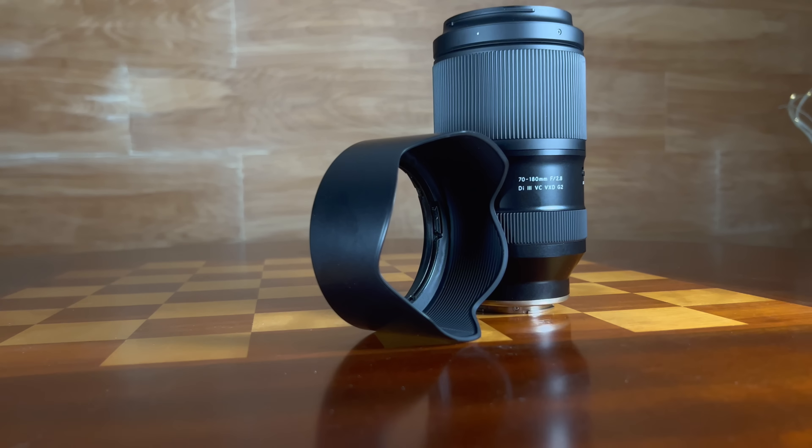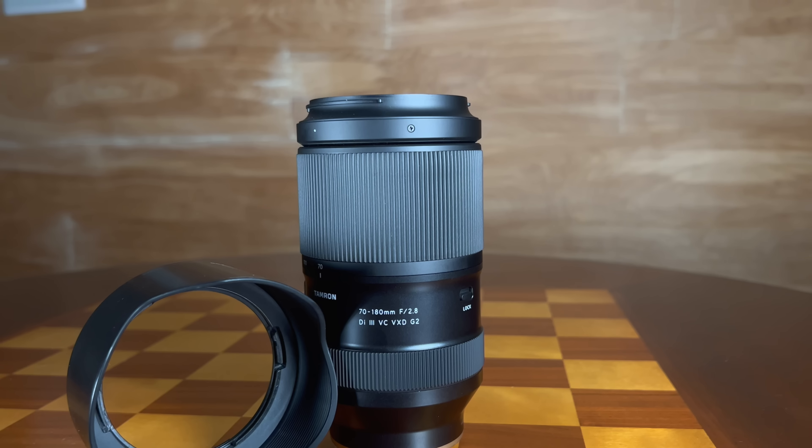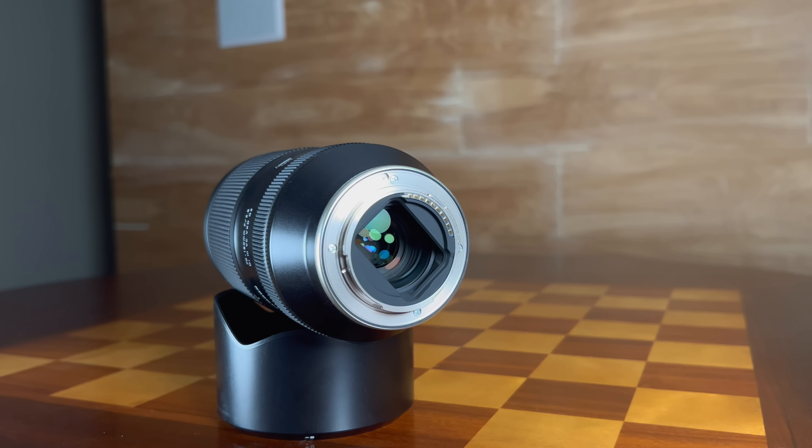A nice lens hood is included — not as elaborately engineered as Sigma's hoods, but strongly made and a cut above generic hoods. Another negative, however, is that like the first generation lens, this lens is not designed to work with teleconverters. From what I understand, this appears to be a Sony design decision limiting teleconverter use to first-party lenses only — so no teleconverters on E-mount with non-Sony lenses. Not really a Tamron problem, but a reality for consumers wanting to use a teleconverter.